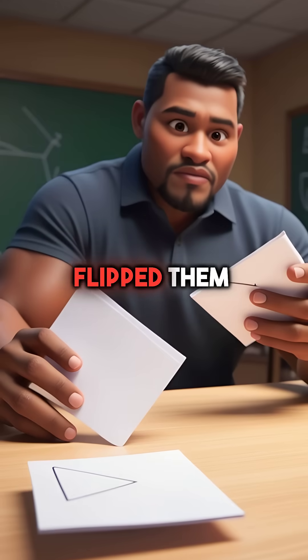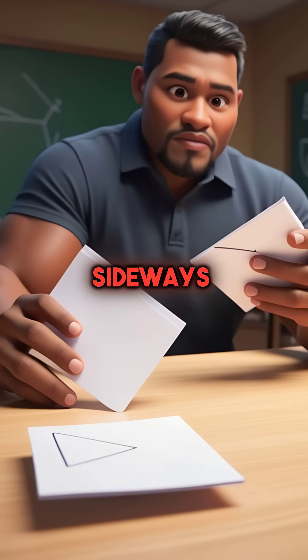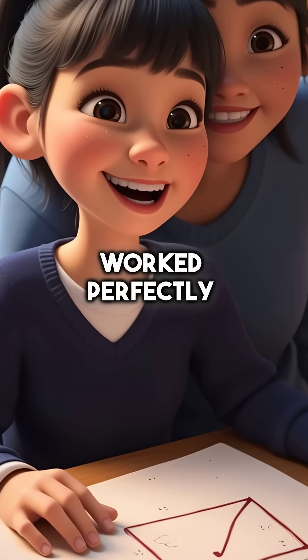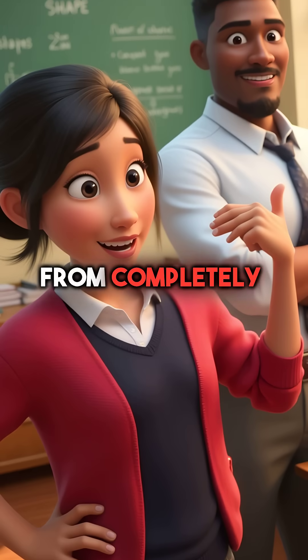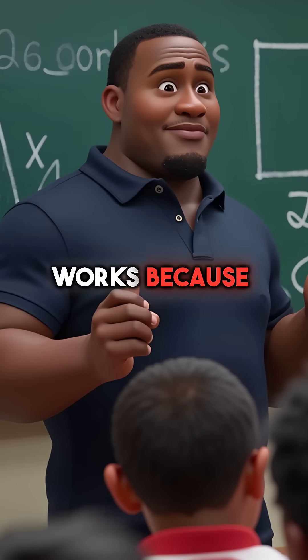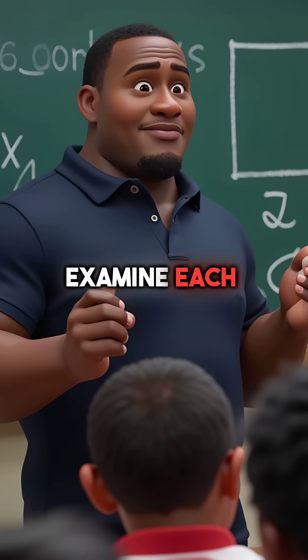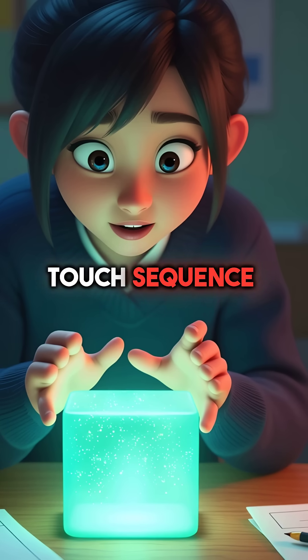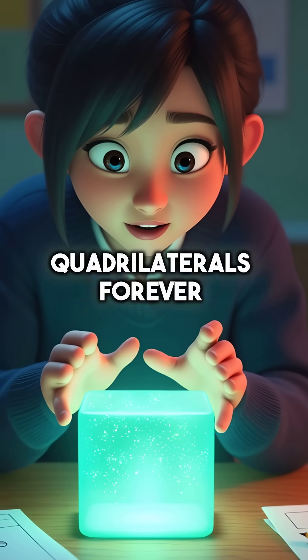The teacher rotated shapes, flipped them upside down, turned them sideways. Every single time Sarah's finger method worked perfectly. Within minutes she went from completely lost to geometry expert. The corner counting trick works because it forces kids to examine each shape's unique properties systematically. One simple touch sequence unlocked the mystery of quadrilaterals forever.